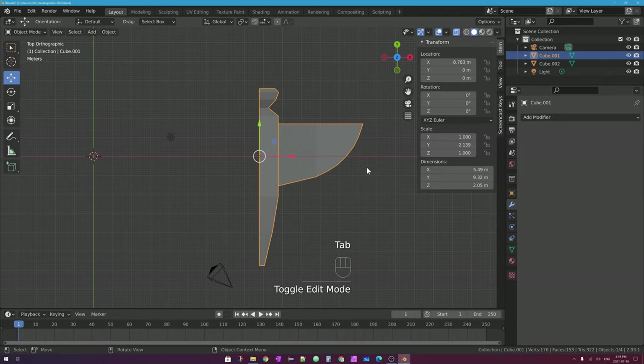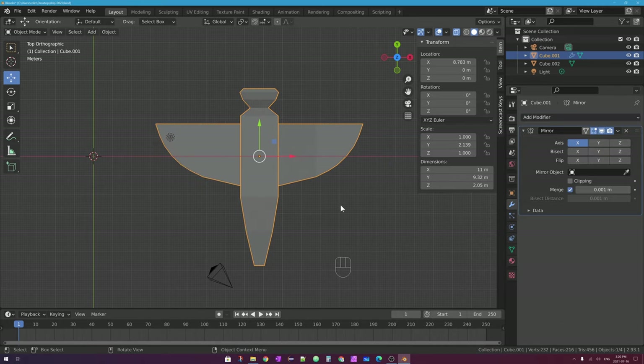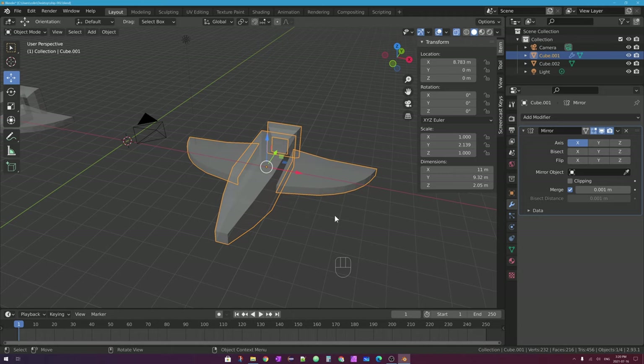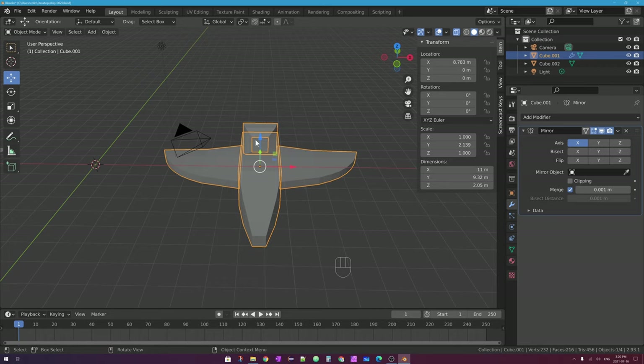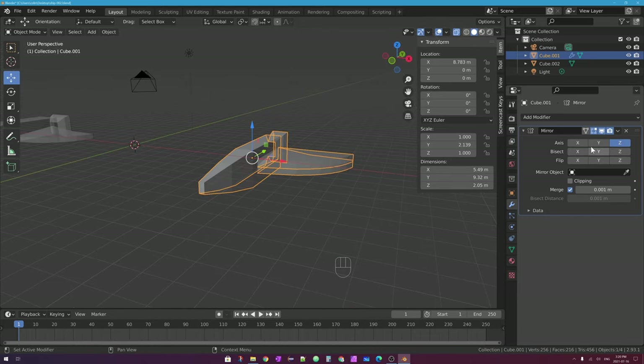Now I can press Tab, go to the wrench tab in the properties editor, go to Add Modifier, and add the Mirror Modifier. When I add it, you can see what it does. If it does not look good — if it's flipping or mirroring in the wrong direction — you might need to change the axis. It creates the mirror across the origin no matter what. If I choose the Y axis, it mirrors front to back. If I choose Z, it mirrors top to bottom. I'll choose X and turn off Z — there we go.